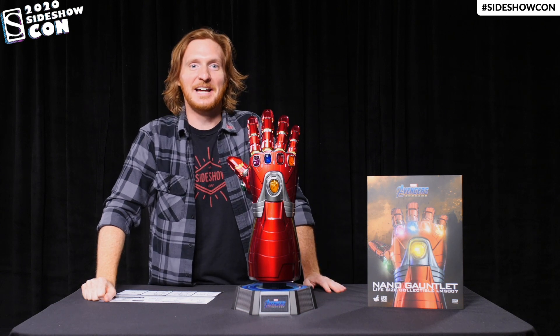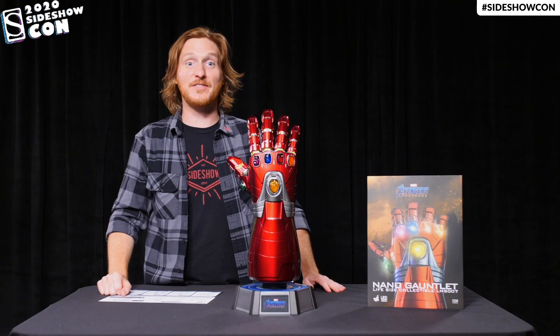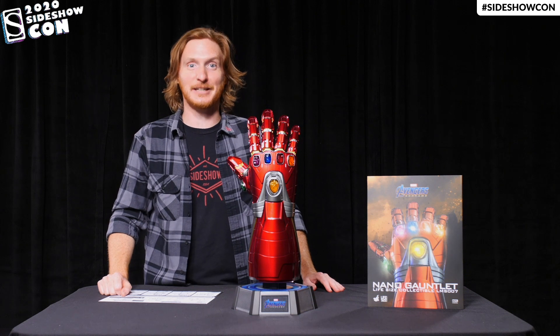All right. Hope you guys all had some fun. Thanks for joining us. And don't forget to let your geek side show.